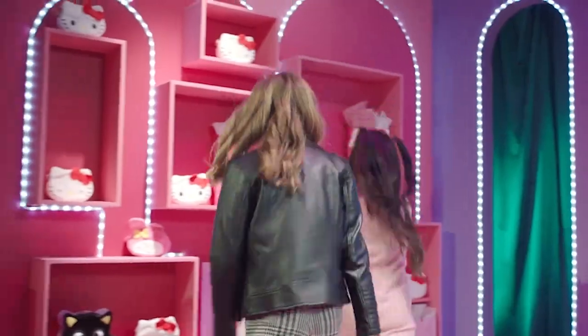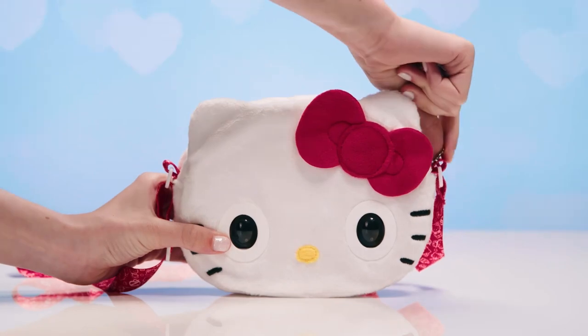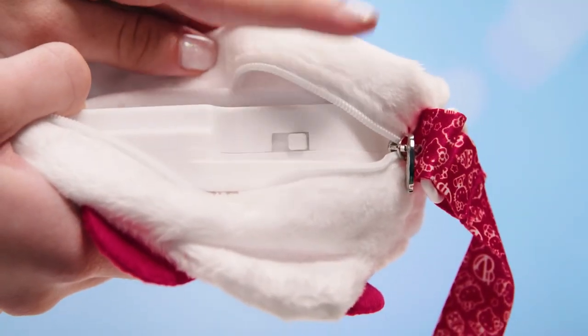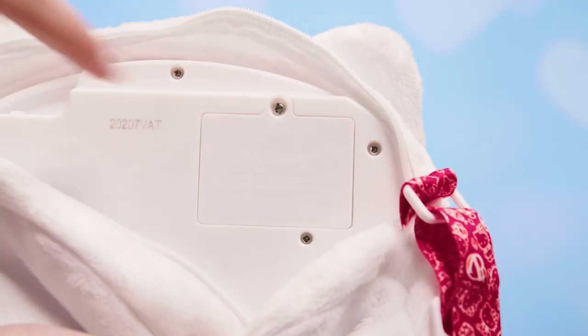Let's see what your new Purse Pets can do. First, let's take it out of Try Me mode and power on. Here's a tip if you need to change the batteries — you can find the battery pack right next to the on-off switch.